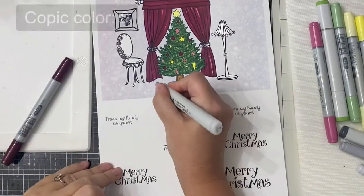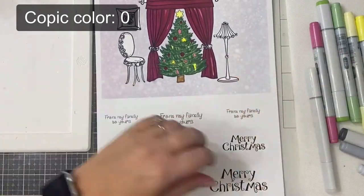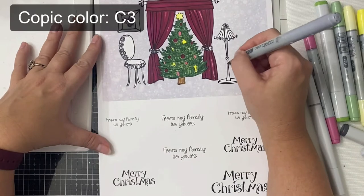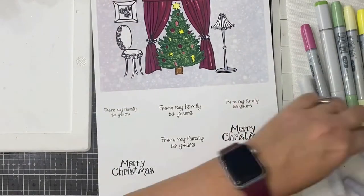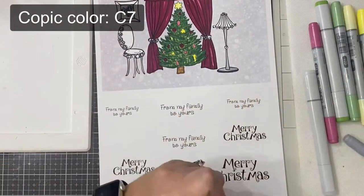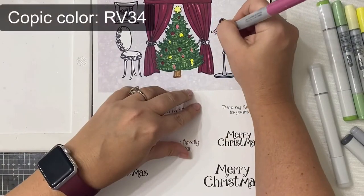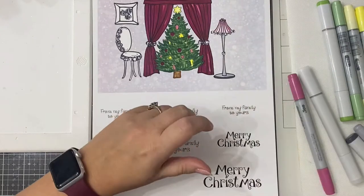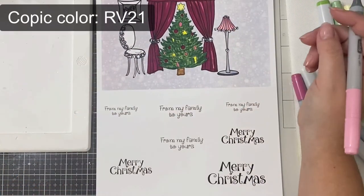On the bottom left curtain I accidentally went outside the lines, so I'm using my colorless blender to try to push that color back up into the curtain. Next I used C3, which is a light gray color, to color the lamp stand, and then I used C7 on the base of the lamp. For the lamp shade I used RV34 to color in the shadowed areas and then RV21 as my lighter shade to add to the rest.